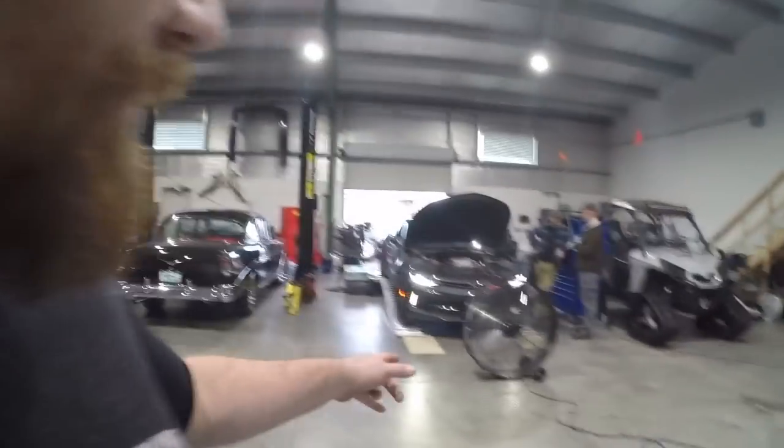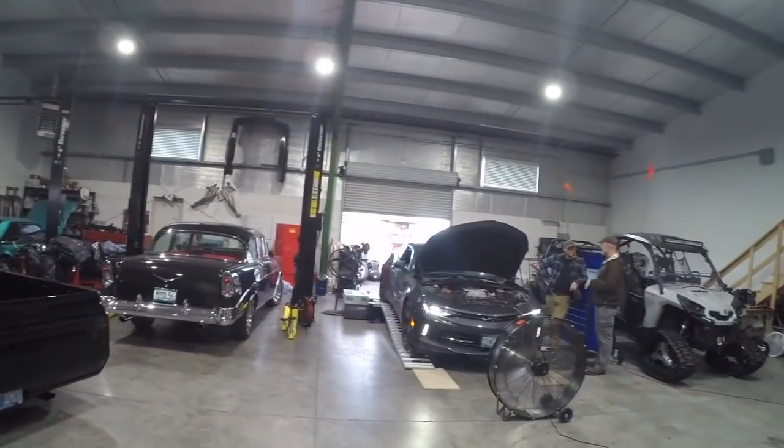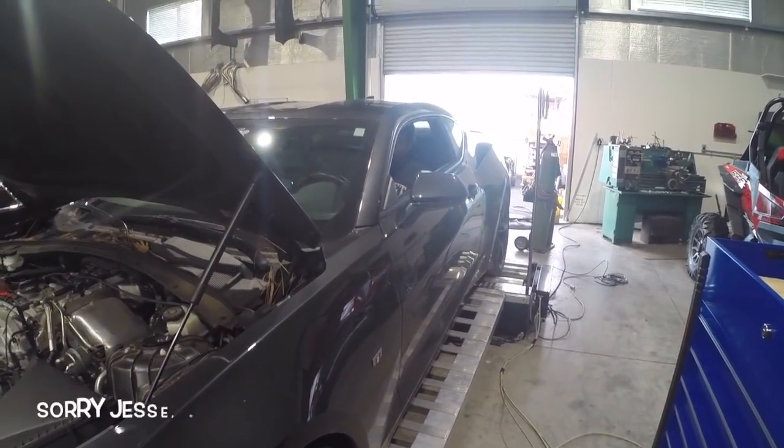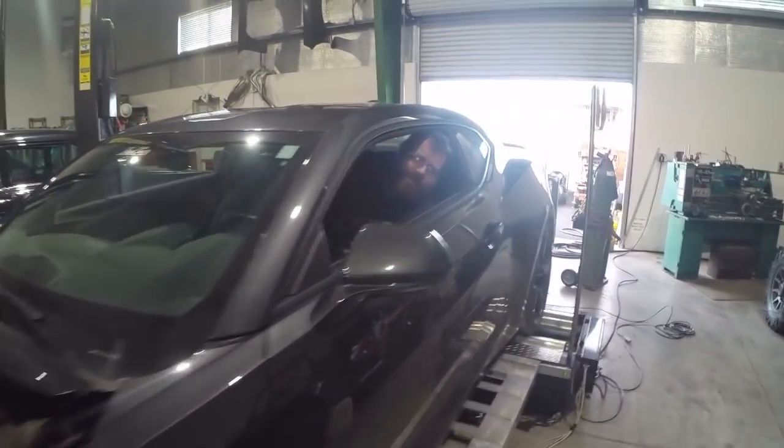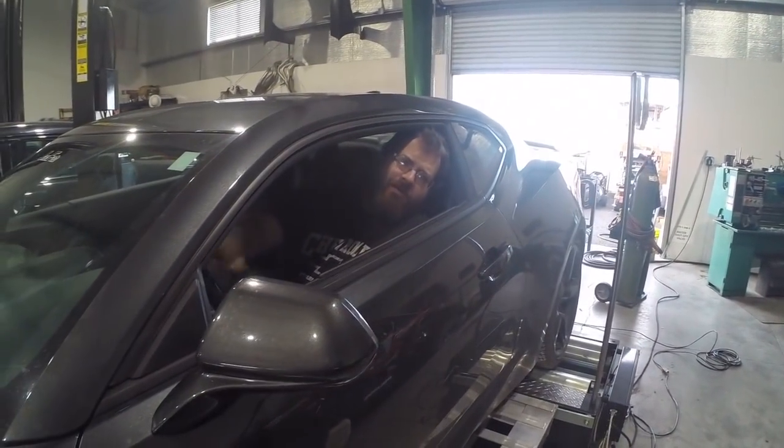Hey everybody, Jason the Jack Fab here. We're here today at Norpak Power Systems and we've got the car on this Dyno Dynamics load dyno. We've got the fan running, we've already made a couple of pulls to get all the kinks worked out. So we're going to be testing the Race Chips. This is our stock baseline run — stock valve and stock tube — see what it'll do.